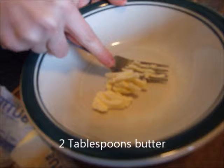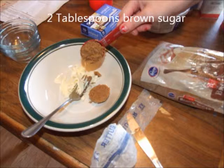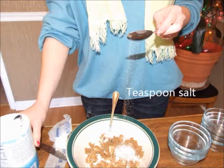While the pecans are roasting, take 2 tablespoons of butter and add 2 tablespoons of brown sugar and 1 teaspoon of salt for the remainder of the crust mixture.